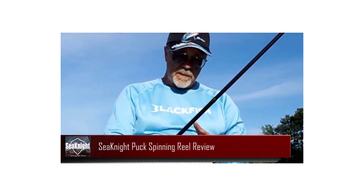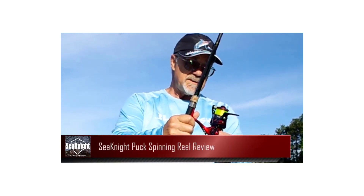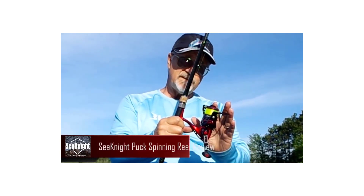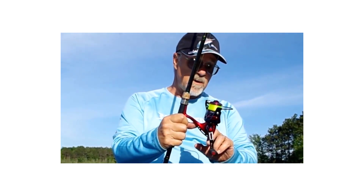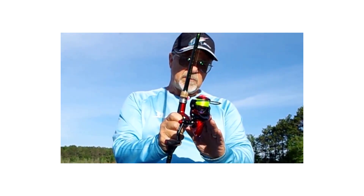Hi guys, today we reviewed the top 5 C9 fishing reels in the market for this year. I made this list based on my personal opinion and I tried to list them based on their price, quality, durability and more. For price and details please check the description below. If you have any other recommendations you can let us know by leaving a comment.